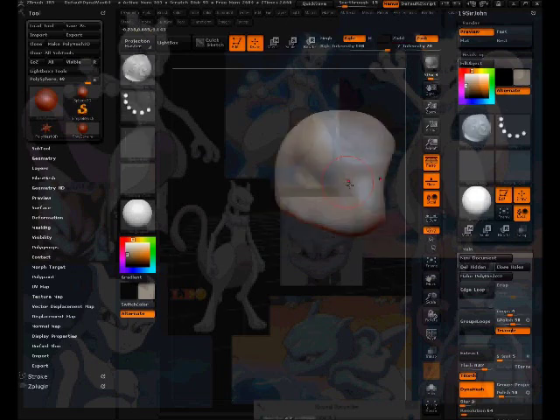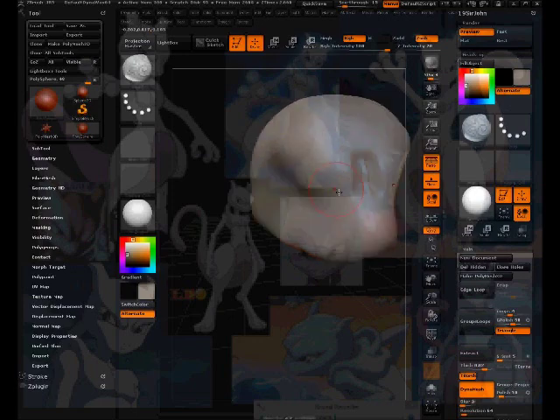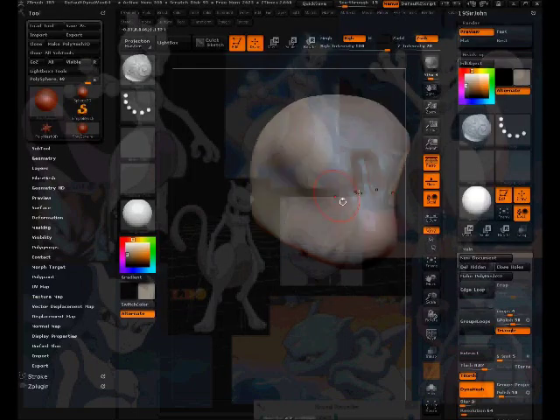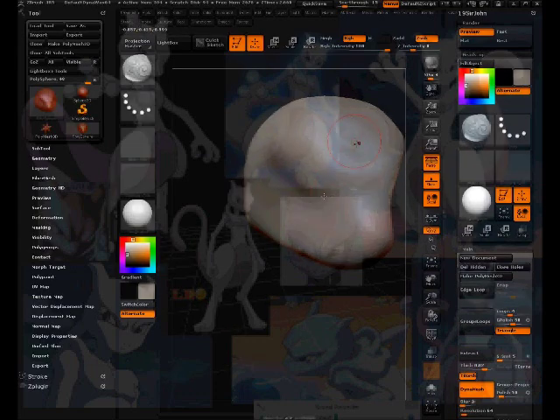Right now I'm using the slash tool, but it's too intense, so I'm going to turn down the intensity by pressing U and sliding that down. Now when I sculpt with it the results are less drastic.